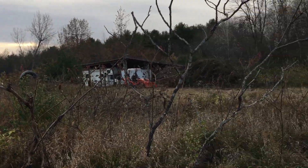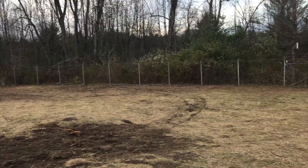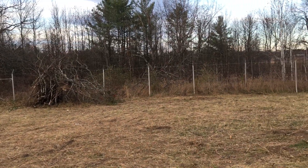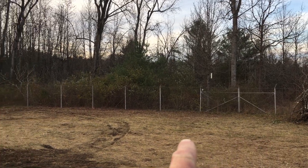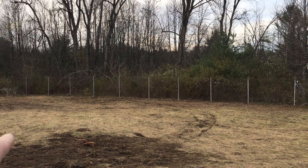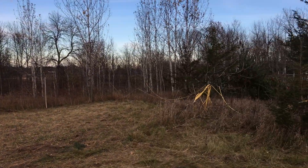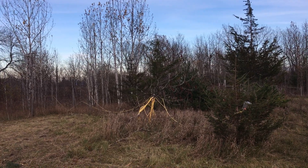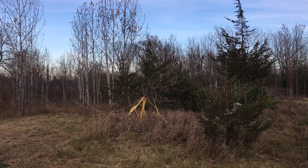I'll carry on chopping this down as time allows. Main thing is to get this prepped for the solar install, which is going to go along there along the east-west fence. And started to clear these for another project. I'll be right back to this one.